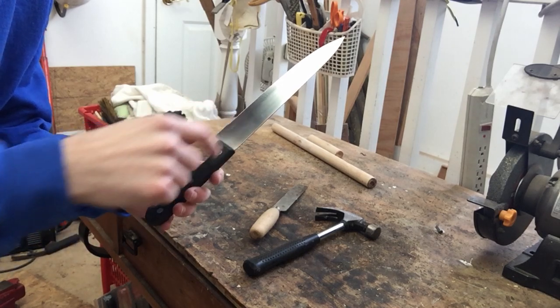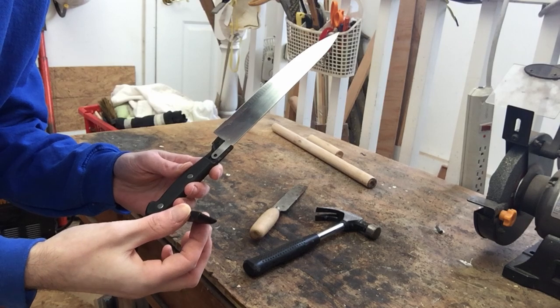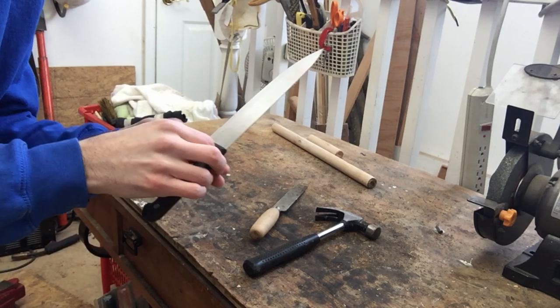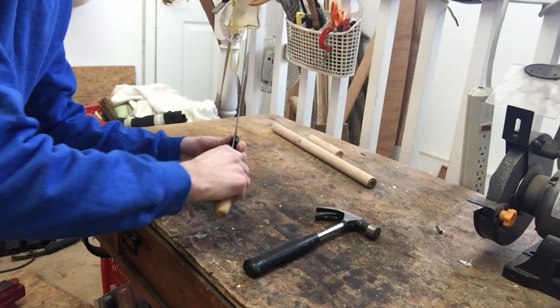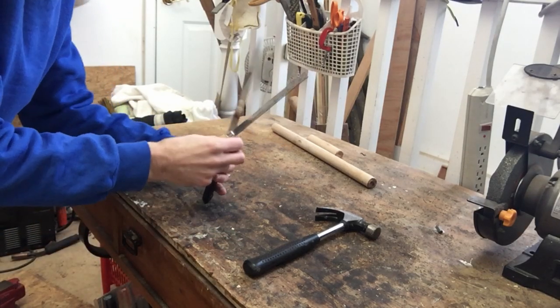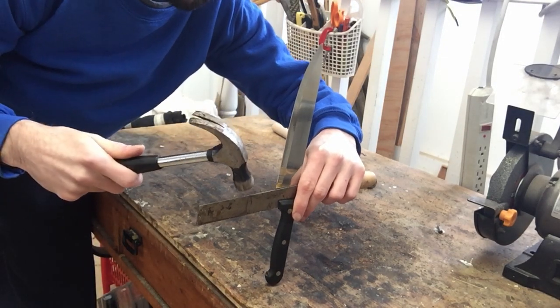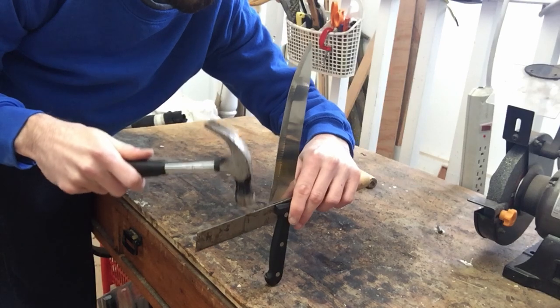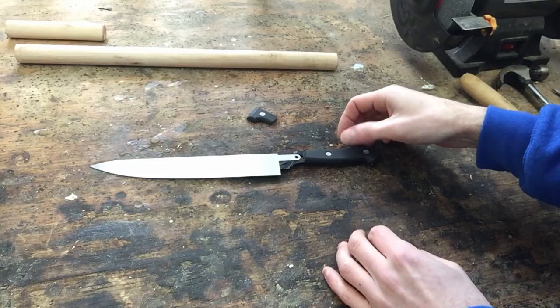In order to get this knife out of its handle, you gotta crack the handle open. The way you do that is take a knife and a hammer, put the knife right in there, and just hammer and keep going until you can pop it off.